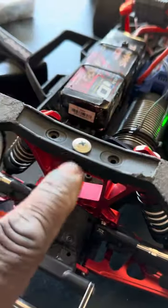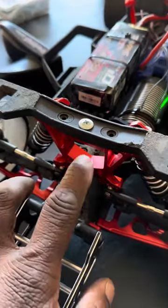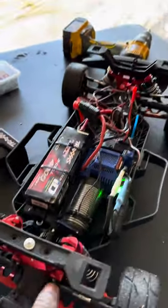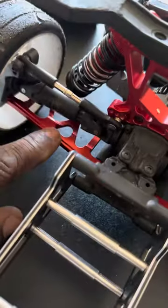Got new shock mounts. If you have a Raptor R, these came off the Slash 4x4, but it doesn't have the correct screws for the clipless body, so I had to drill a hole and put a screw there. I got these arms.